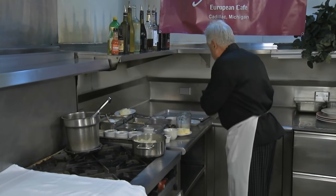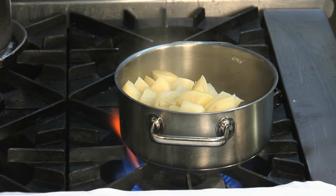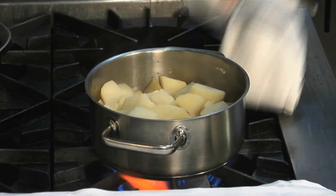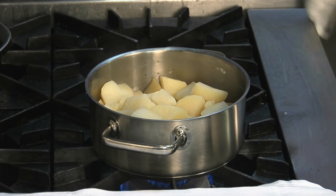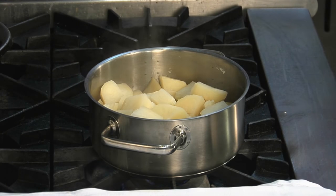Now dry them out a little bit over medium heat — a little drying out because we don't want the moisture. I put a little salt in there of course to have them seasoned, and here comes the key.